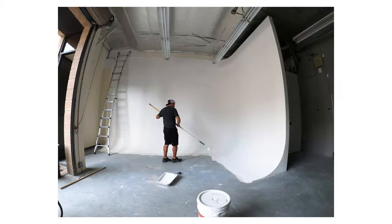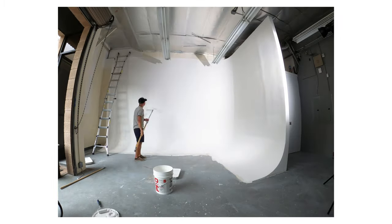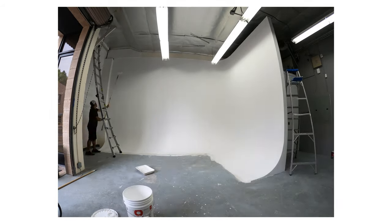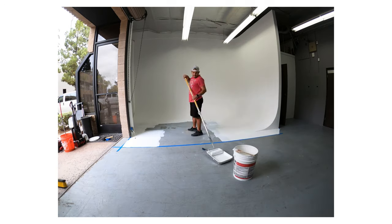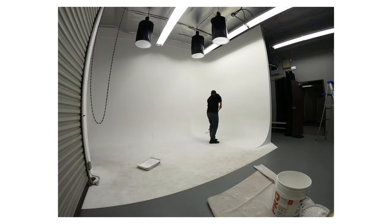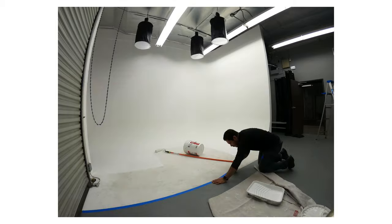Once that was done we took the project over again and got to painting. If you're considering building your own cyc, be warned that you will have to paint it a lot — pretty much after every shoot to keep it looking pristine. Since it was built in November, the cyc has probably been painted at least 20 times, maybe even more — it's just part of it.